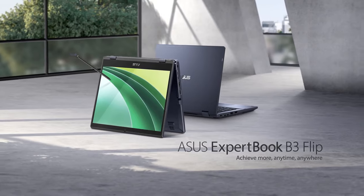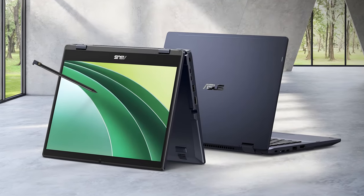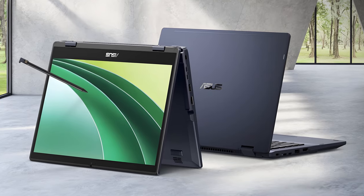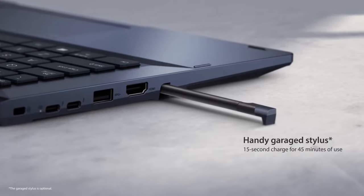Of course, the ExpertBook B3 Flip is a convertible, which allows you to use it as a tablet as well. This includes MPP 2.0 stylus support, and it is fantastic to see that the pen is garaged inside the base of the device.